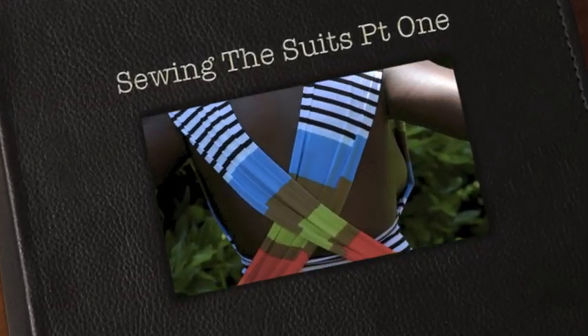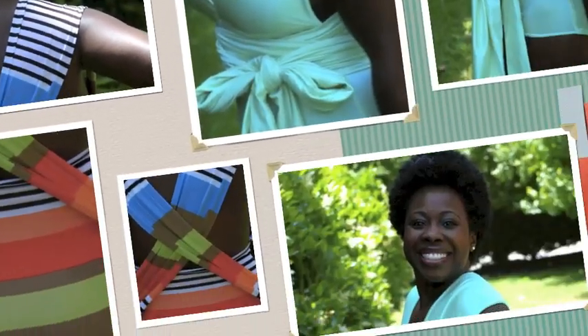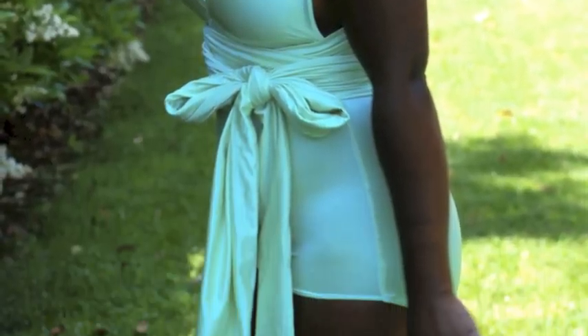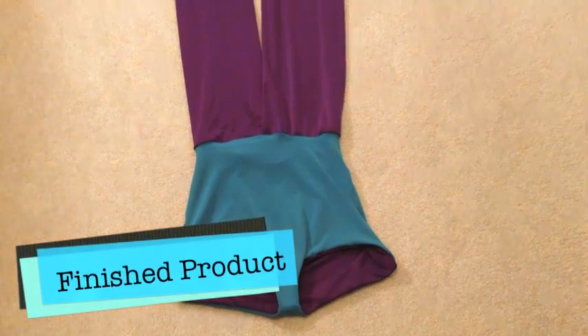Welcome back seamers and others who are interested in making this swimsuit. What you have here is a one-piece multi-wear bodysuit slash bathing suit.